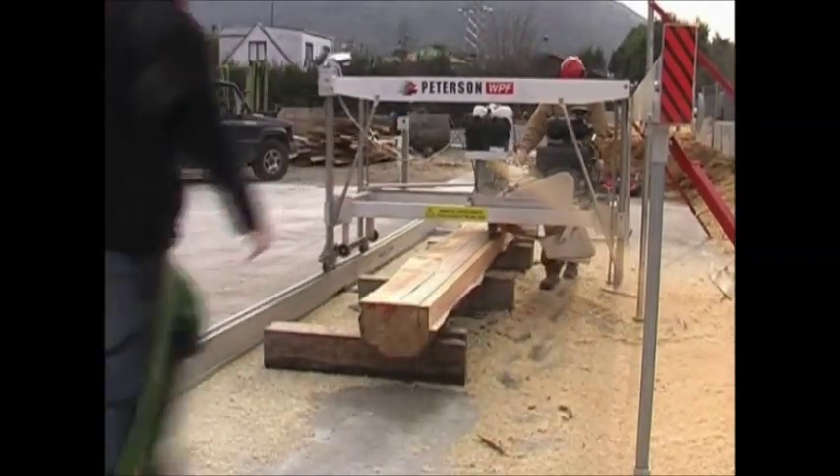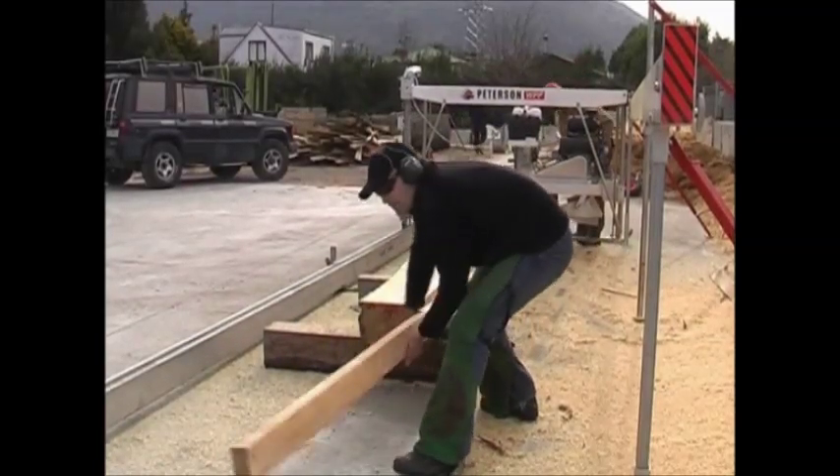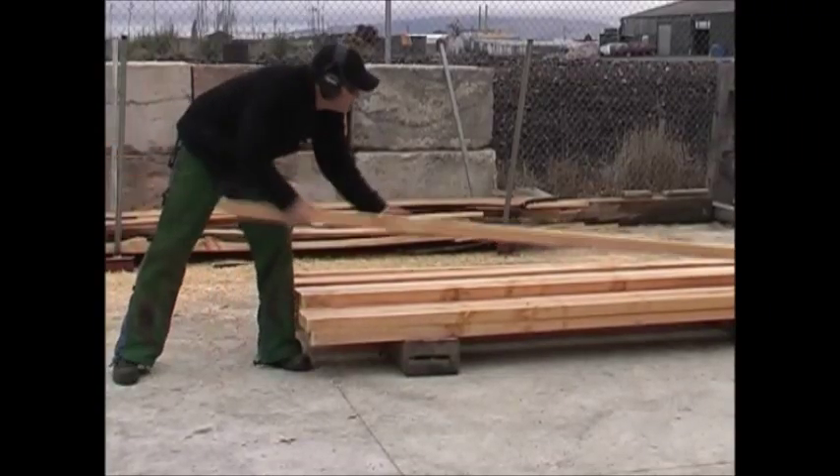The WPF comes in 6, 8 or 10 inch cut and can be ordered to saw logs up to a massive 2 meter diameter, with models ranging from 13 to 38 horsepower.